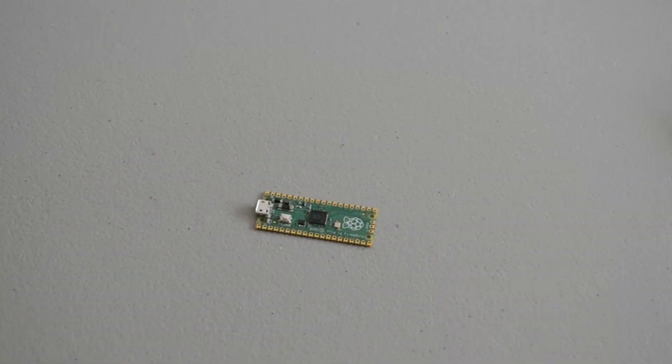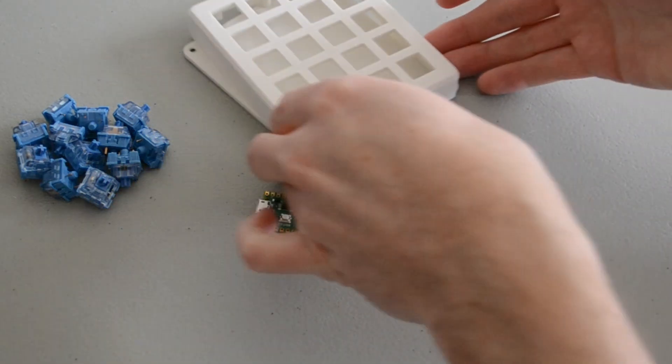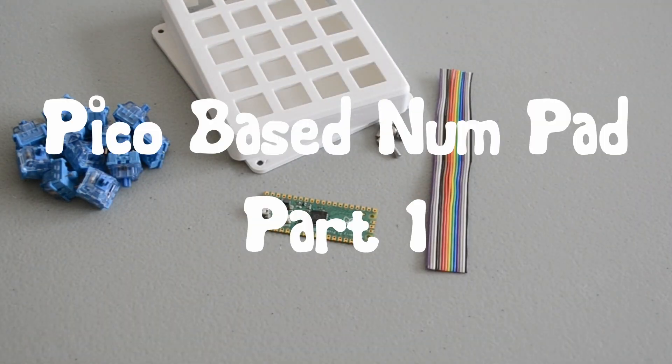Welcome back. Today I'm going to turn all of these components into a functioning numpad running KMK firmware on the Raspberry Pi Pico.